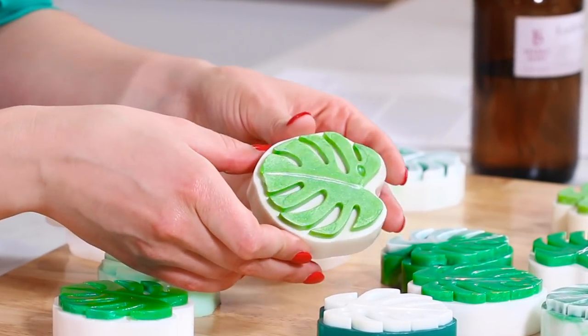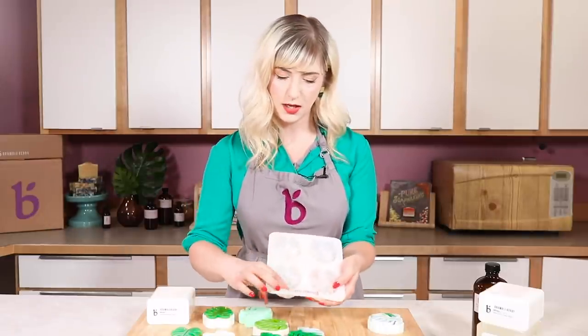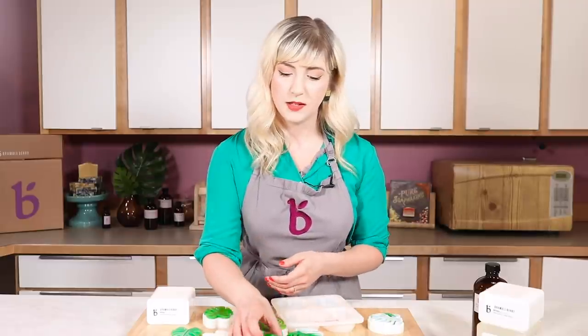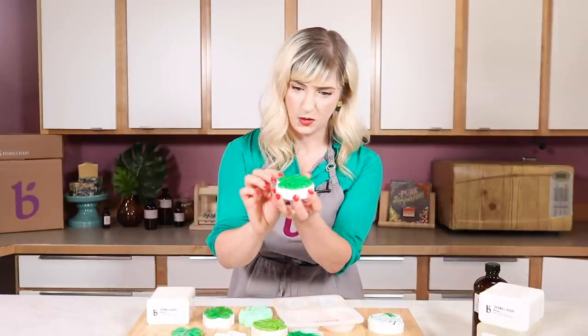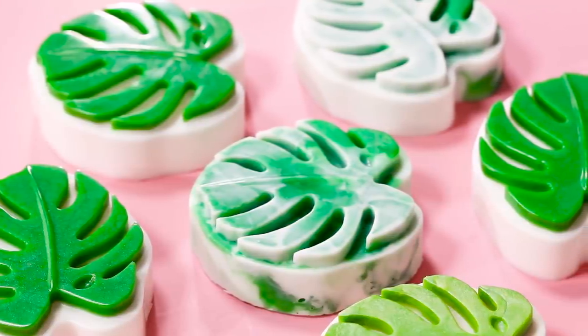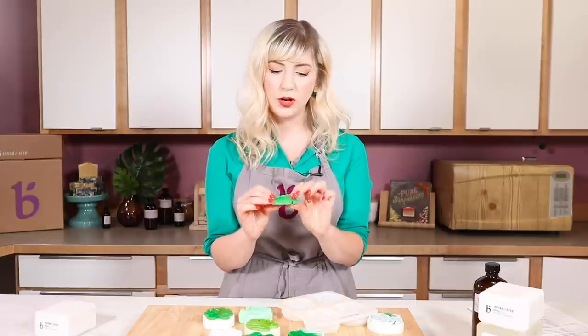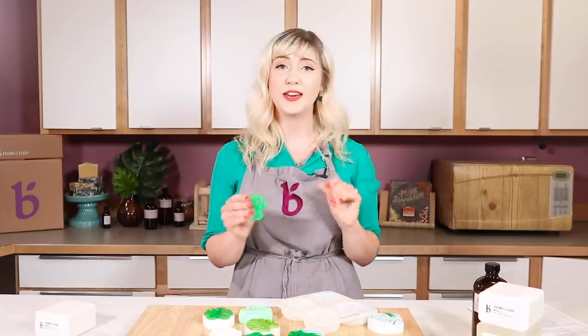Right away you'll notice that this mold has the leaf detail that sits on the base of the soap. What that means is you have your cavity here that you can fill in with melt and pour, with cold process, or even a different color of bath bomb. Then you're going to fill the base afterwards. This is great for getting nice contrast and makes it really easy to fill in those details. If you wanted, you could actually just fill in the cavity on its own and have a cute little embed to put on top of a cold process loaf or a different individual cavity.